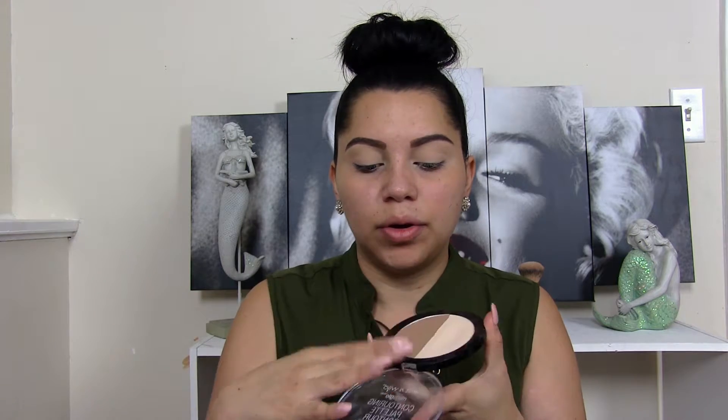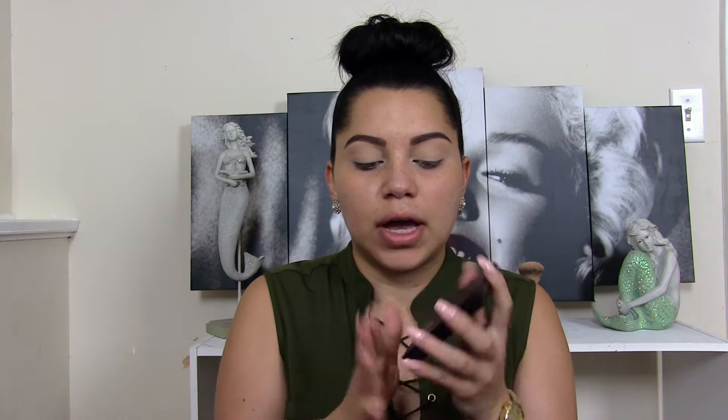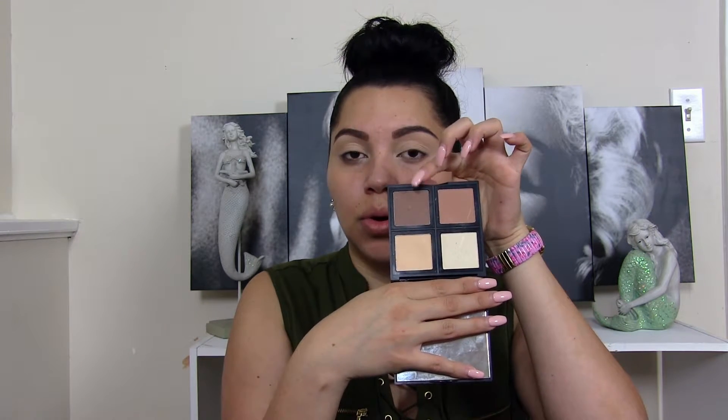Since I want to do a cool tone eye makeup look, I want to go for a cool tone transition shade. Sometimes it's a little hard to find the perfect cool tone eyeshadow. So if you don't have one, don't worry — you can just go ahead and use a cool tone bronzer or contour. For example, I have two right here: the Wet n' Wild, which has a pretty good cool tone contour, or the Elf contour palette, which also has a cool tone contour side.